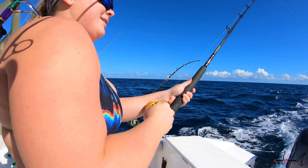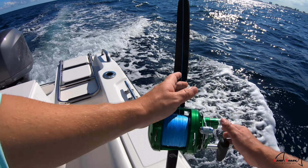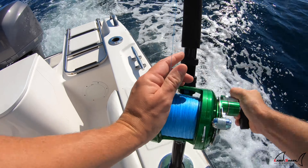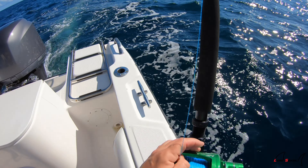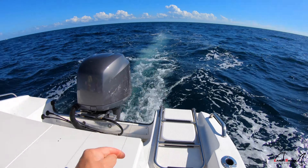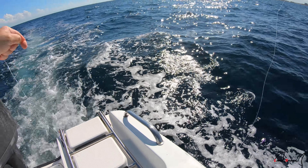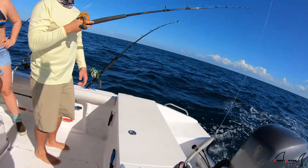Tuna feather got tight! Both rods just went off. Shelby's fighting the one on the orange avid on a tuna feather, and this one was the drone spoon. It's a little Bonita — keep them, we're going to keep all of them for strips because I don't have any strips left. And it's a little blackfin on the drone spoon!